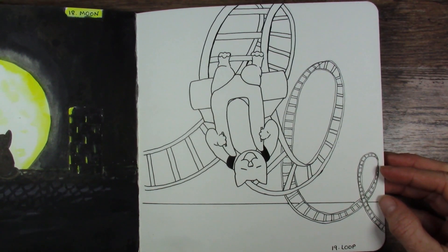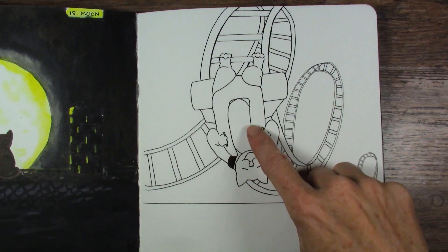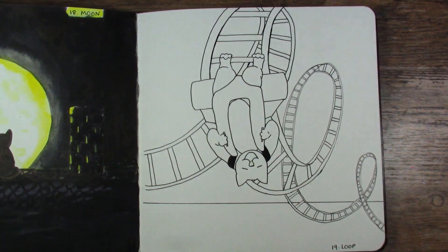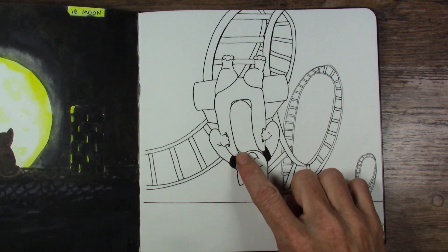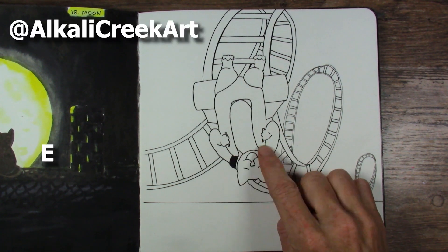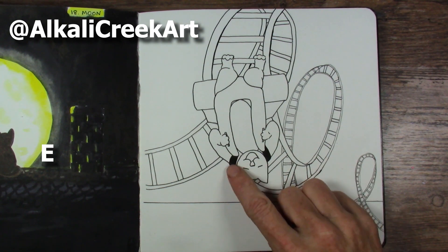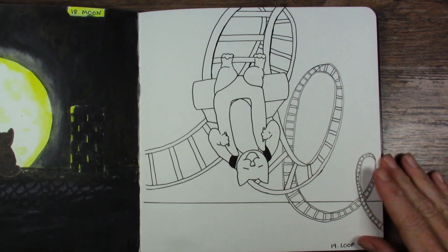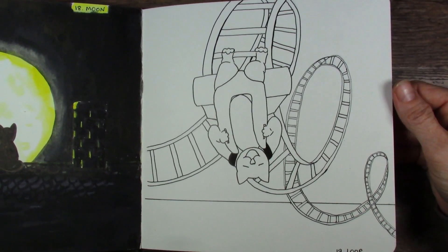Loop. I did this whole drawing making the rollercoaster restraint things — you like my technical terms there. And then I realized after I put it on Instagram, I'm like, wait, those aren't over his shoulders — they're not actually holding him in. So then I added these black straps to it. I felt like a little bit of a doofus, but that's all right. I fixed it.